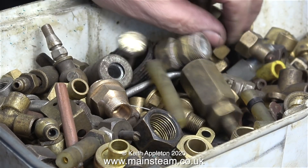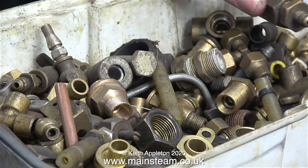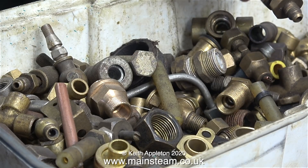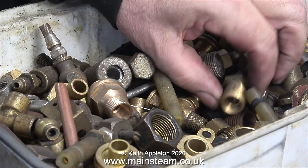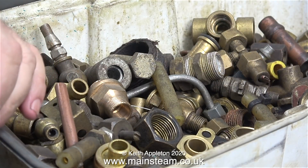On the piece of pipe that's left on the engine that feeds the check valve on the boiler there's a union nut, and I need a thread that's going to suit it. All I need to do is find a male thread that screws into the union nut off the part that I've just chopped in half.